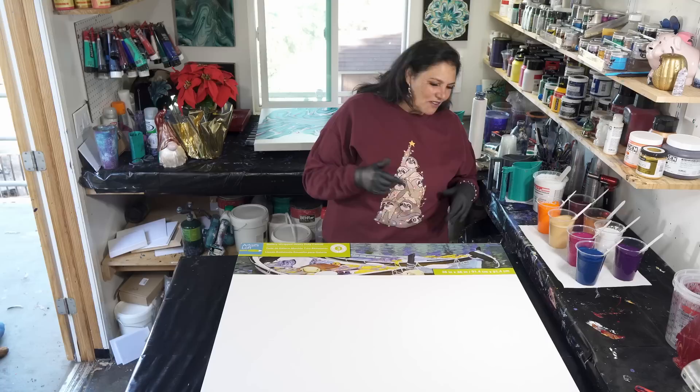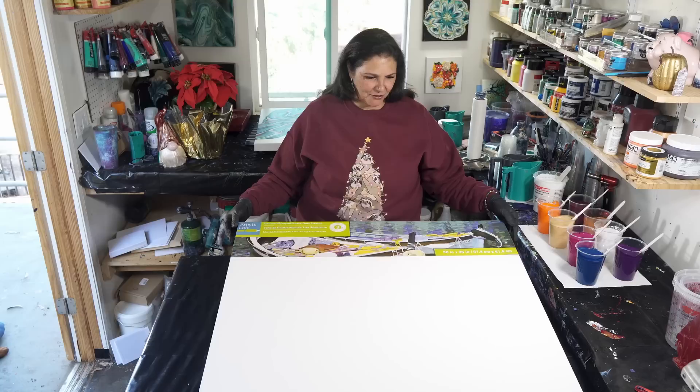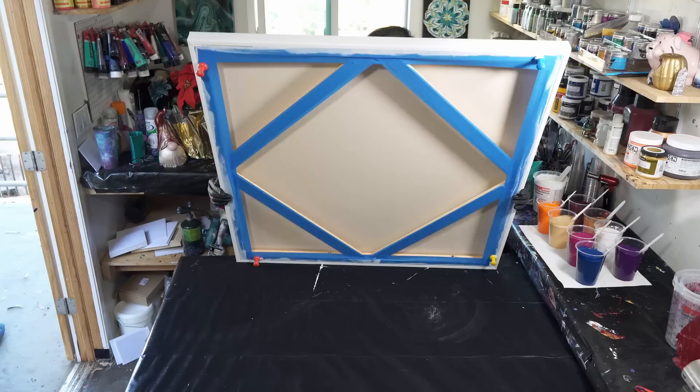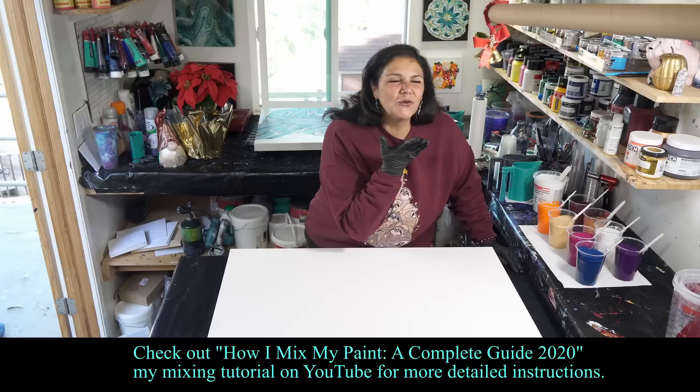We have some beautiful colors I'm really excited about. This is a 36 by 36 gallery wrap canvas from Artist's Loft. I have painted the sides and edges with titanium white as my base coat color, and I have taped and pinned the back.